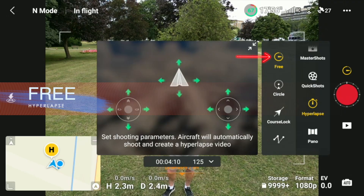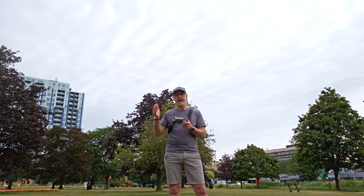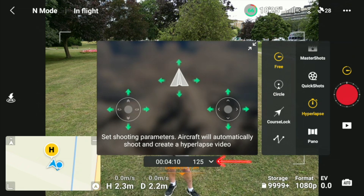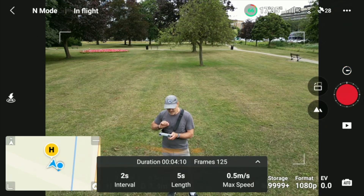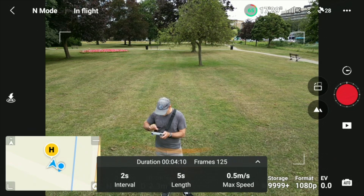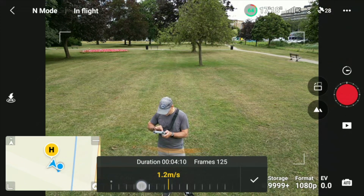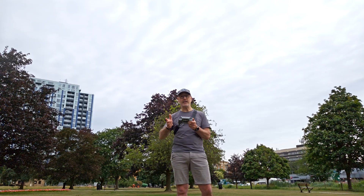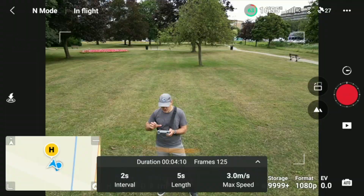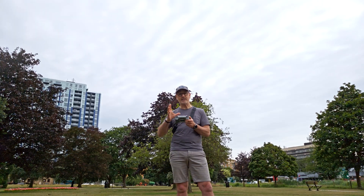Let's start with free mode. It gives you a little diagram showing you can use all the controls while doing this — it'll go in any direction and up and down. At the bottom you'll see the time and amount of frames. Click the little down arrow and you can see: two-second intervals, the clip length will be five seconds, and maximum speed is half a meter per second. We can change this to, for example, three meters per second. Click OK — it now says four-minute duration. You can change the length; let's say a four-second clip, that'll take three minutes 20.